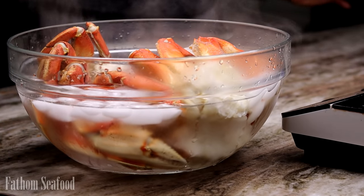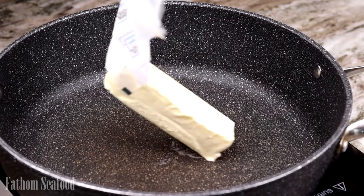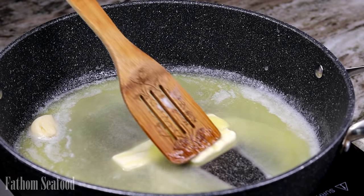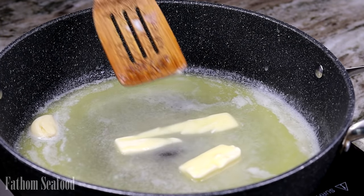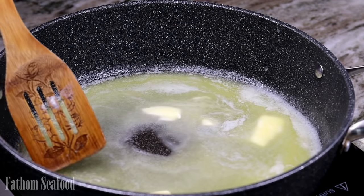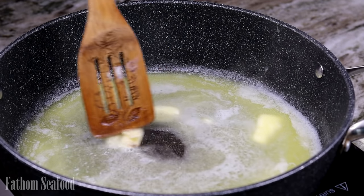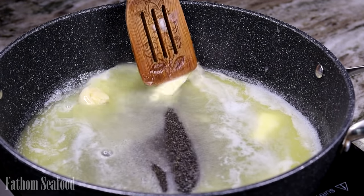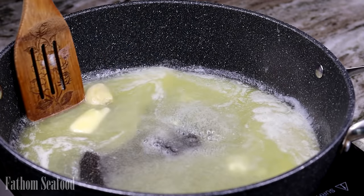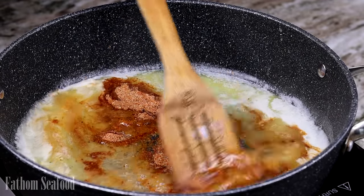For the butter sauce, I'm going to add one and a half sticks of unsalted butter. Once that is nicely melted, I add one garlic clove — I just mash it. You can dice it, but I don't like chewing on garlic so I mash it just for the flavor. Now we're going to add the seasoning and cook it.